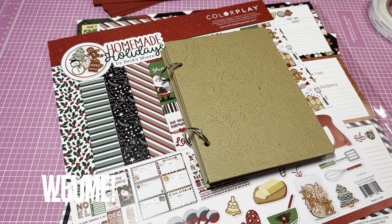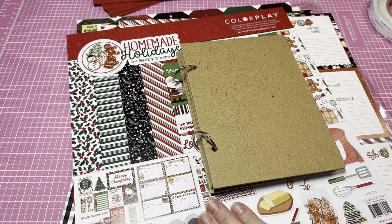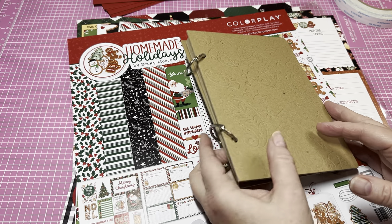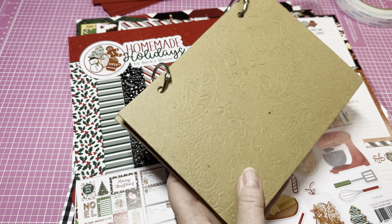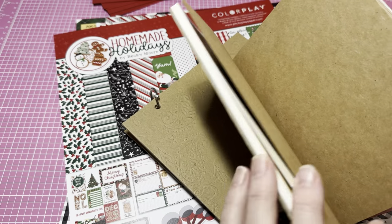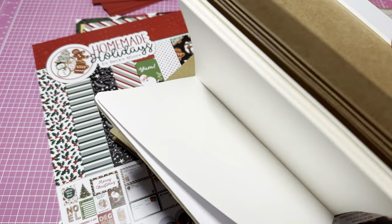Hey y'all, this is Dina, welcome to my channel. I am back making a Christmas in July project — I don't know if I'm going to be able to get it all done tonight but I'm definitely going to try. I'm going to try not to linger too long on things. Today I came in my craft room looking for a notepad and I found this one and this one in my stash — I love this one.